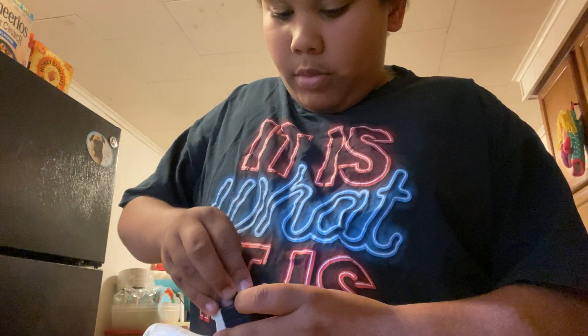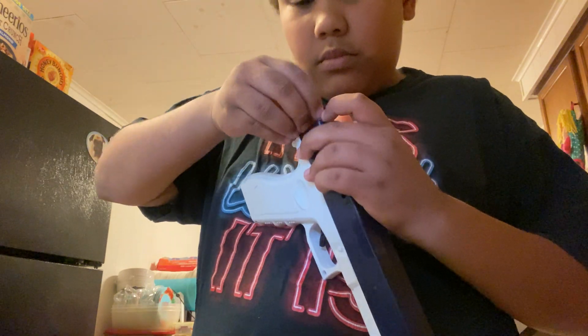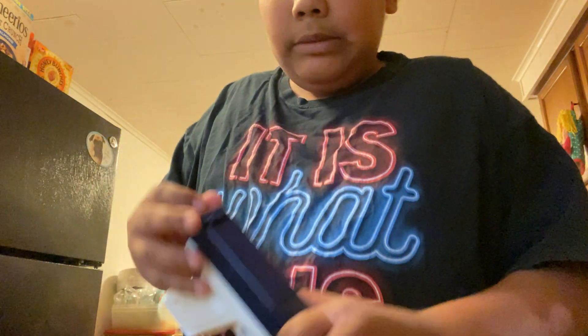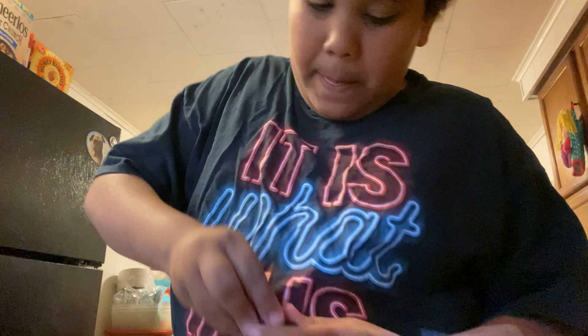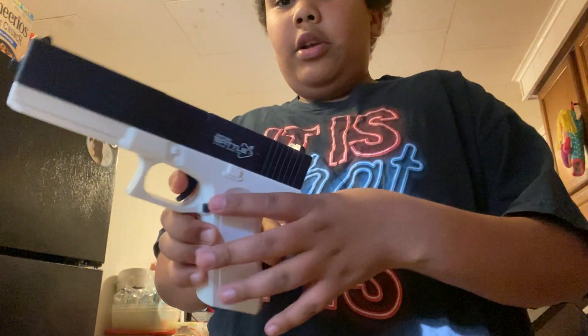I had this in there this morning. You're gonna put that back in here. Okay, so it works. It says it's a G18 Glock Austria.